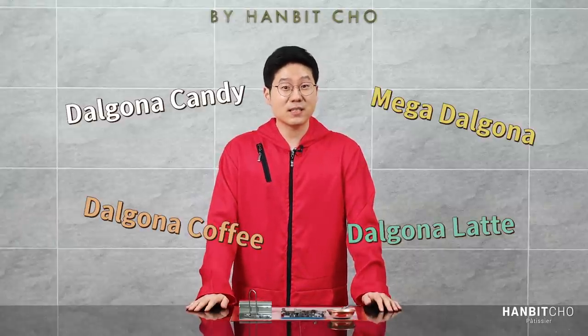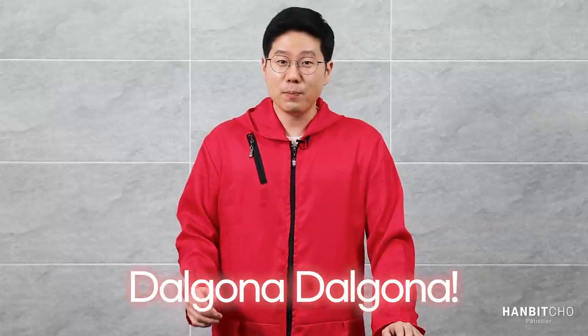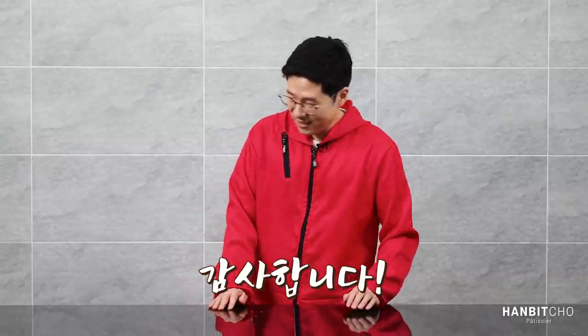I'll make a separate video covering the dalgona candy latte another time. So I've mentioned four products that come from this word 'dalgona,' and hopefully that straightens out the confusion. I hope you've enjoyed this video on how to make a perfect dalgona — do try making it at home, because it only requires sugar and baking soda. I'll come back next time with another amazing recipe. Thank you very much — although I won't be wearing this costume next time!